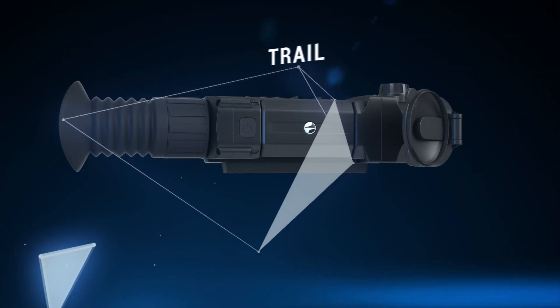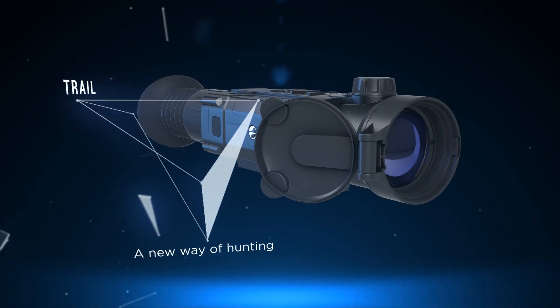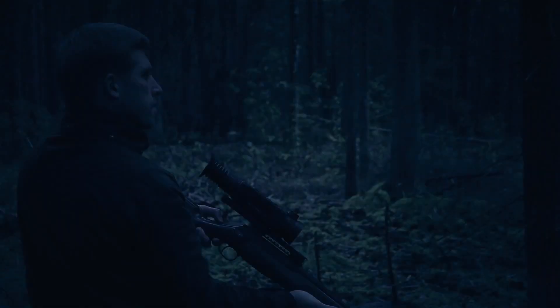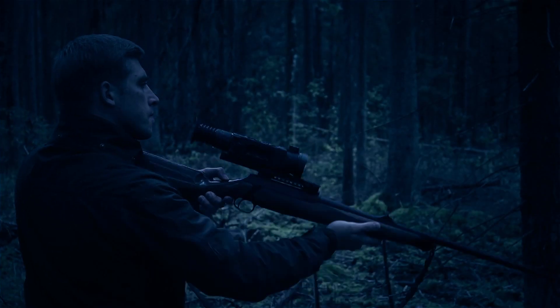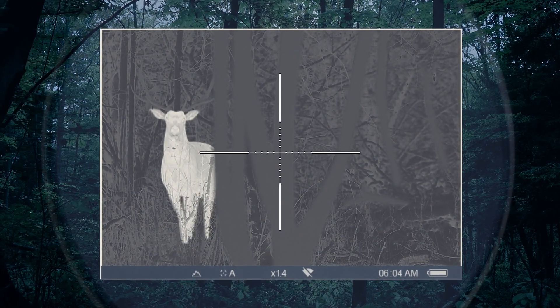Night hunting requires both skill and professional equipment. It is sometimes hard to find hunting game in the dense forest, especially when it gets dark. Pulsar has created the most advanced thermal imaging rifle scope on the market. Having the Trail on the rifle will make this task easier and faster.